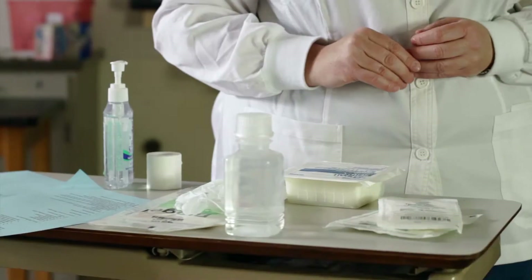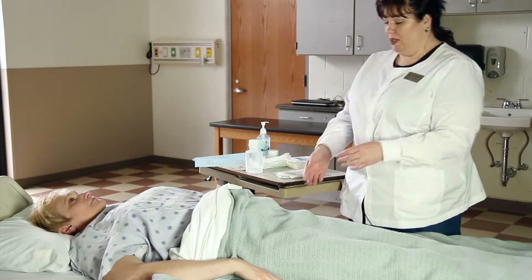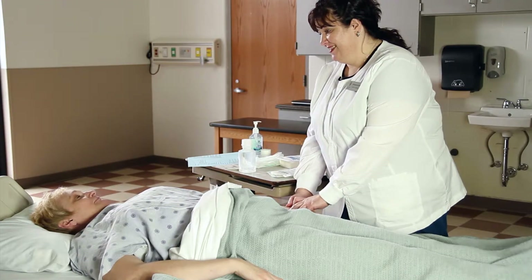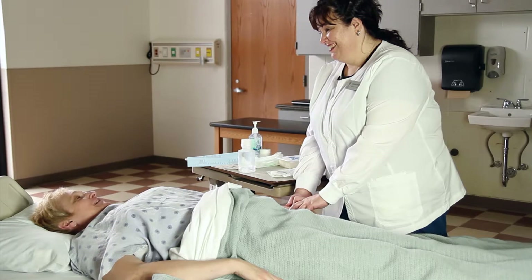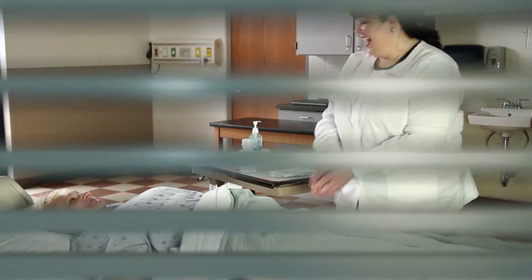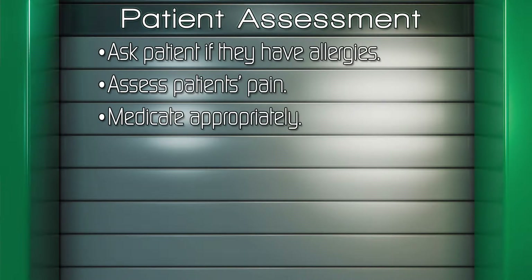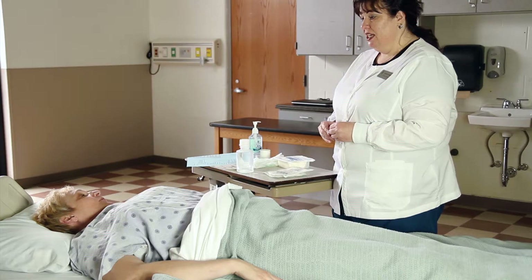Review the physician's order. Provide privacy. Check the patient's identification band and verify their identity by asking for their name and birth date. Assess the patient for allergies and assess the patient's pain and medication. Explain the procedure.